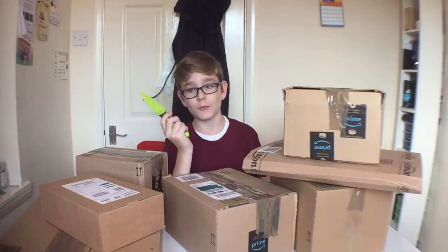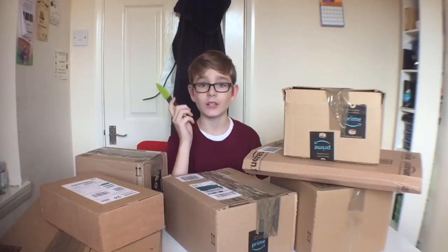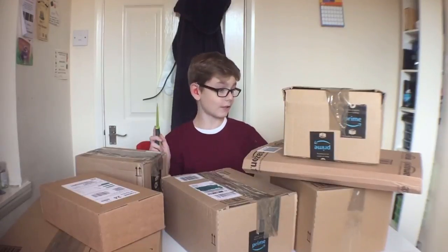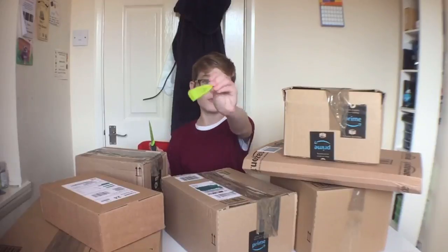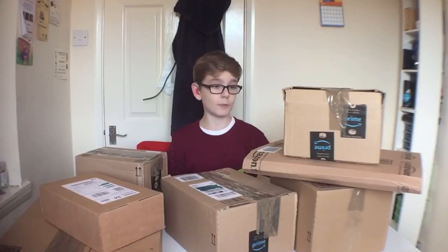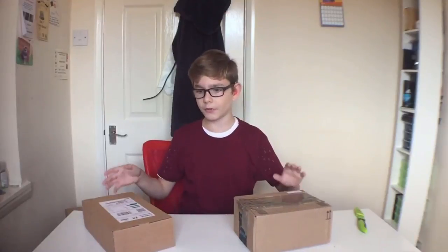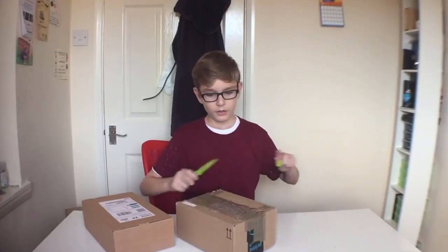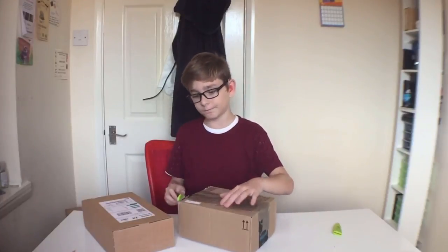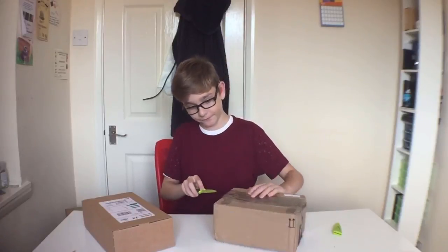I've actually got a brand new unboxing knife which I've had for a couple of months. Seeing as I haven't unboxed anything in a couple of months, that's why you haven't seen it. It is a very very sharp knife so I need to be extremely careful — it comes with a cover. I generally don't know where to begin, so let's stack all these and put them on the floor. The first two I'm going to be opening are these two. I probably won't need the knife but I like opening boxes with knives.